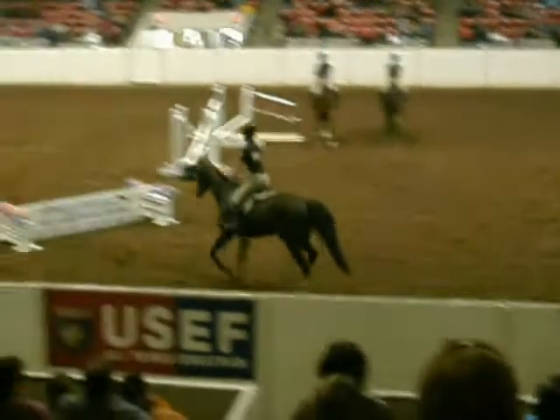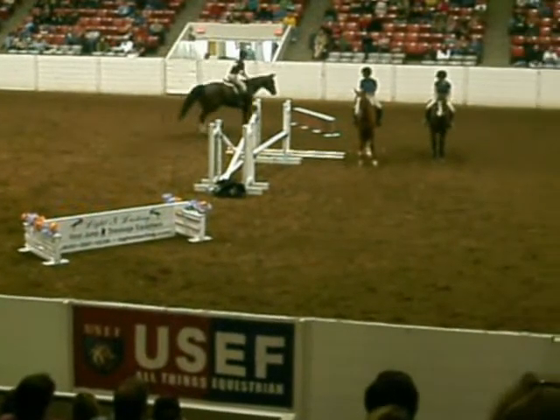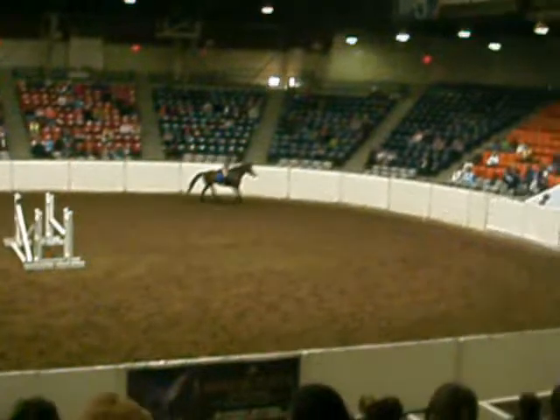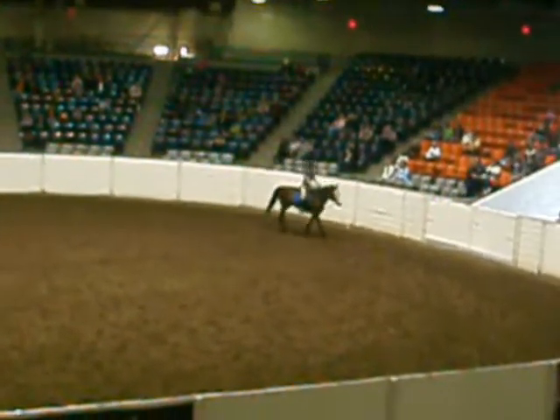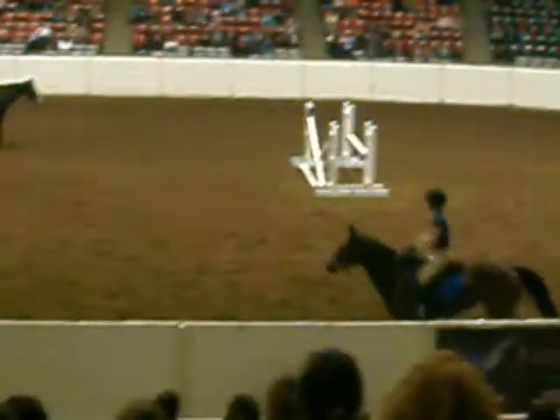Now look at your next jump. Good. We'll turn. Outside leg and rein. Outside rein against the neck. Good. You can sit a little.